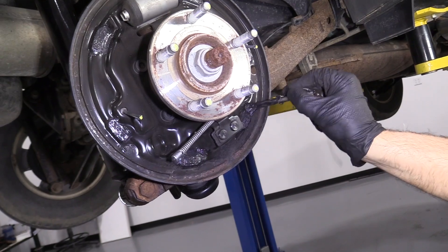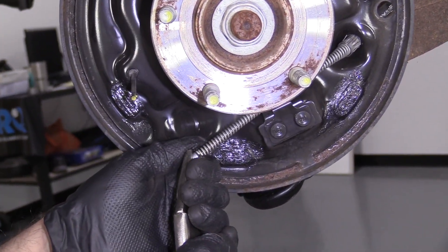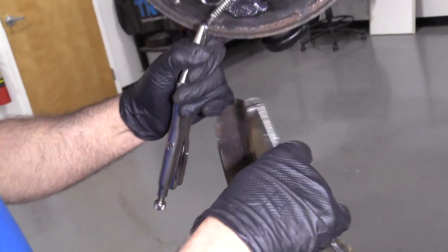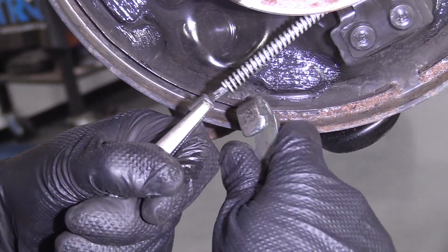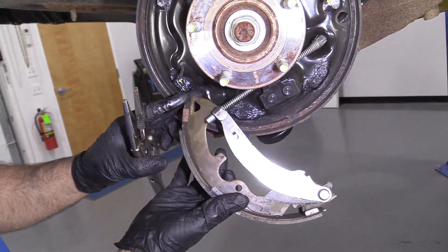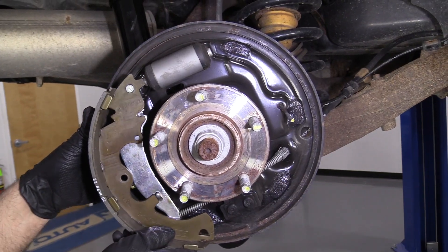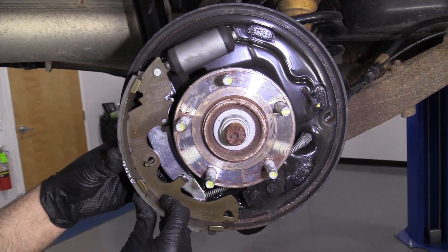I'm going to take some brake grease and lubricate these contact points where the shoes contact the backing shield — that's just going to keep the shoes sliding good. I'll use locking pliers on the parking brake cable so I can slide it out and attach the new shoe. The rear shoe on this one is the one with the extra bracket. A good thing to keep in mind is where all the hardware goes — the best thing to do is leave the other side together. Don't take both sides apart, so if you forget where something goes, you can always reference the other side.